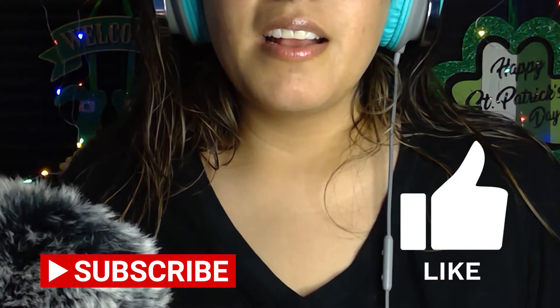Welcome back to my channel, you guys. Today I'm going to be eating deviled eggs.